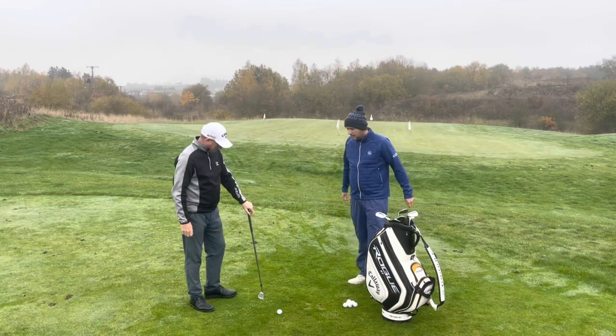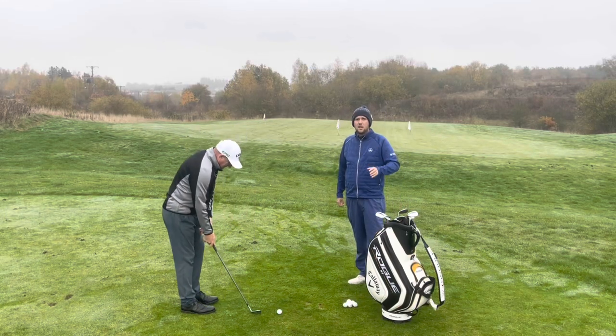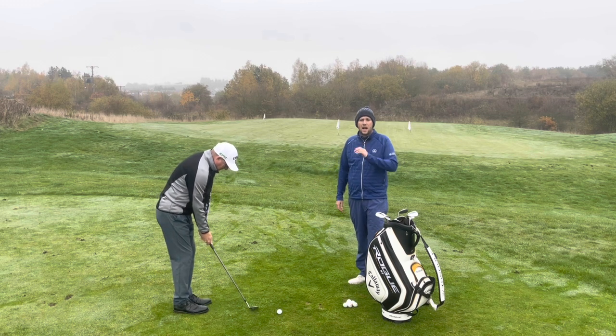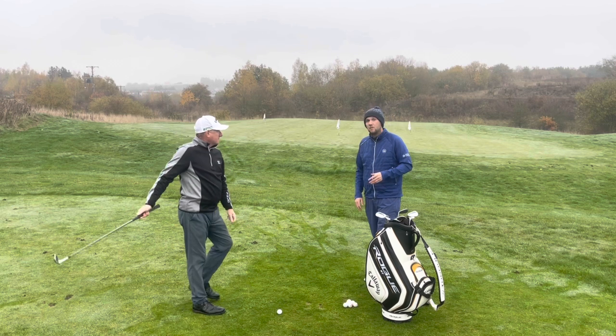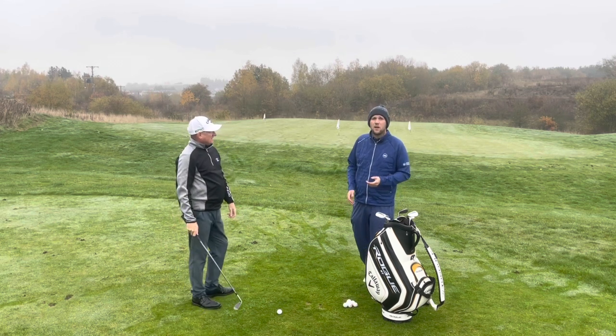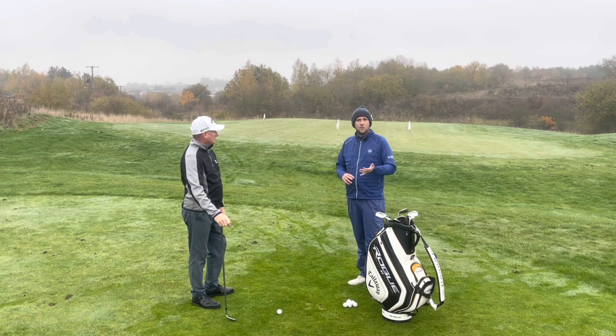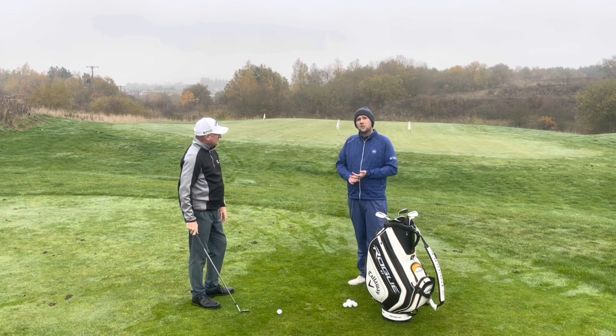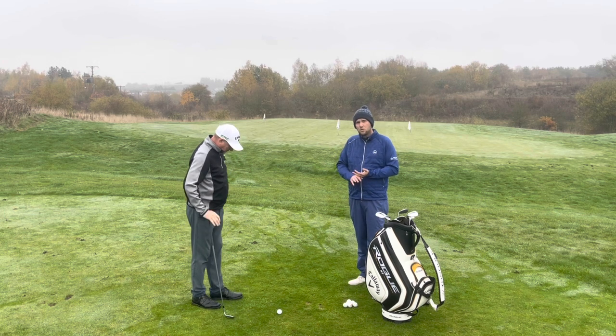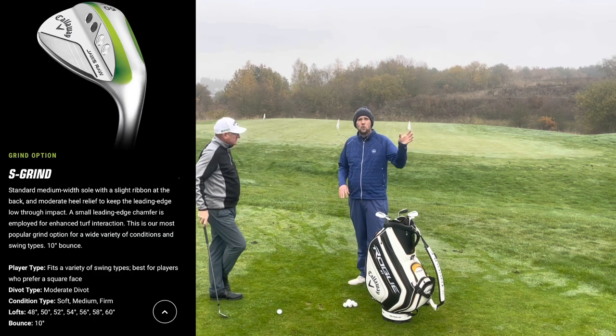Good afternoon guys and welcome back to Dave's fitting. We're getting straight into it today. If you've watched the last two weeks — if you haven't, pop back — we are fitting Dave for some wedges. Pop back three weeks to learn about bounce and grind. We've fitted Dave for a 48 degree and a 52 degree, both with the S grind of the Callaway raw wedges.